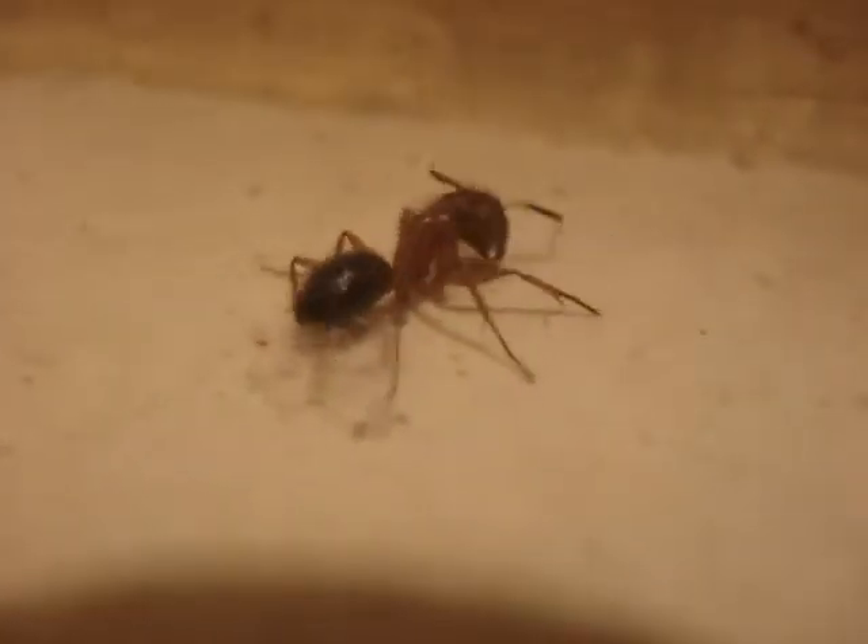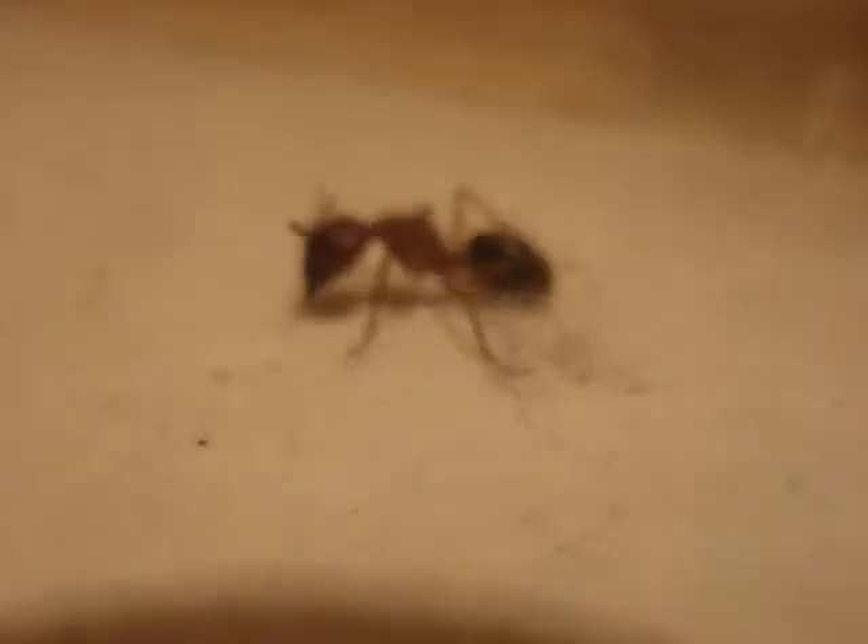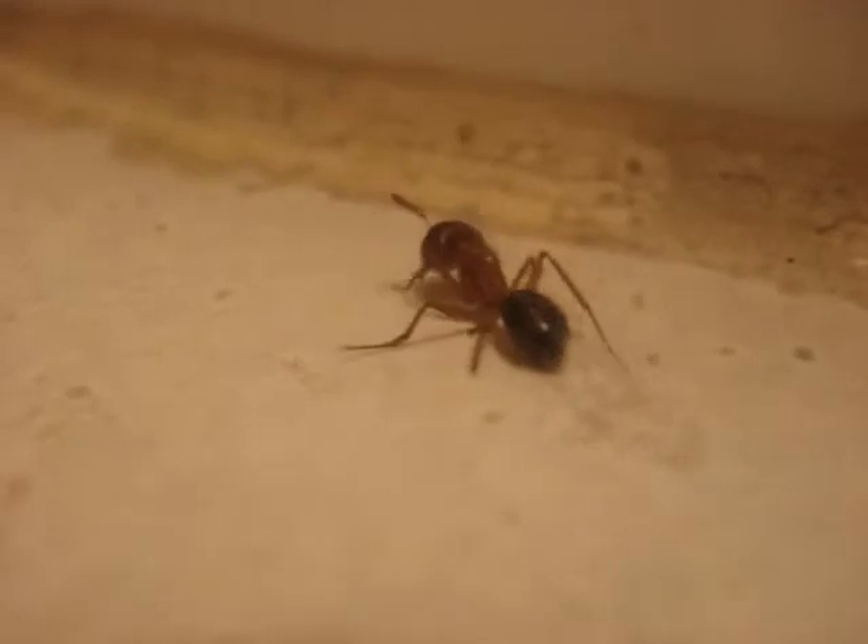The only thing I don't like about this camera, the Sony DSC-W50, is it doesn't have a nice field of view when it comes to the macro — it doesn't have a nice depth of field. I guess we're going to have to get used to that.